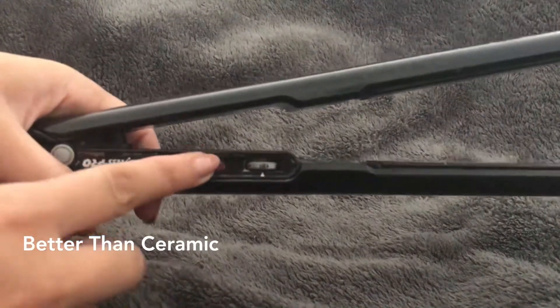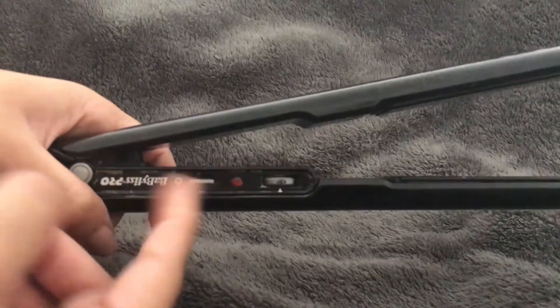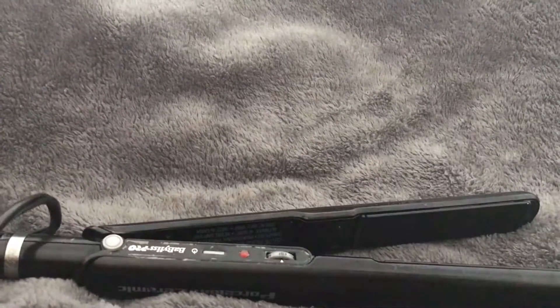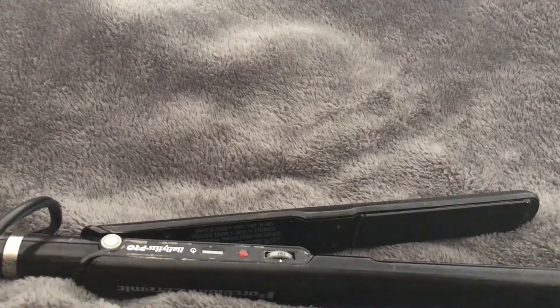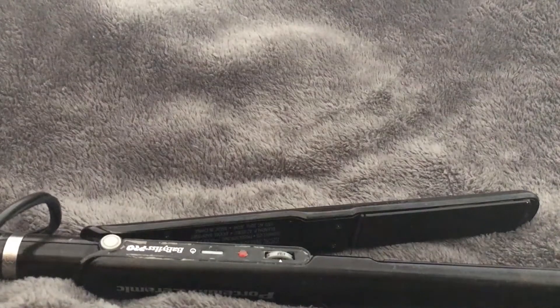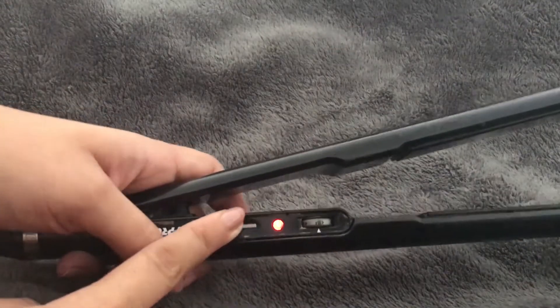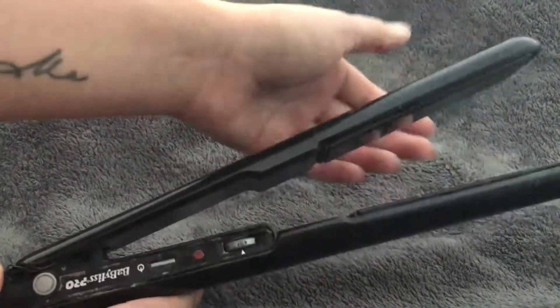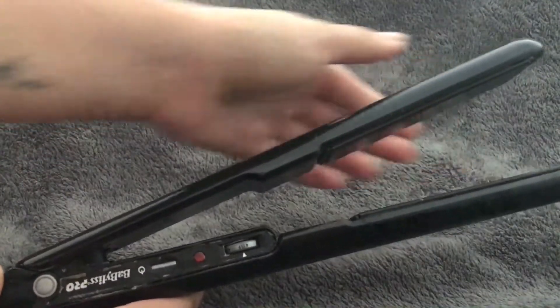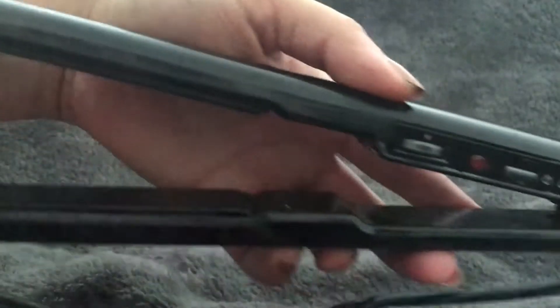The dial is hot — it has a little red light so you always know when it's on or off, no confusion. I don't have it plugged in right now, but it heats up so fast, oh my gosh — it's almost not touchable after like two seconds.